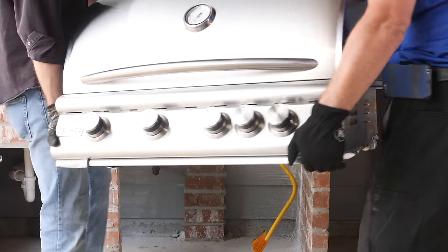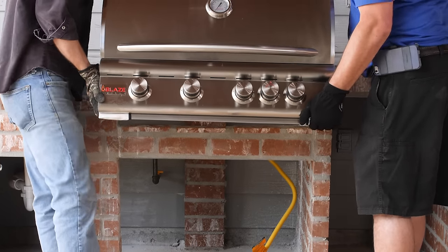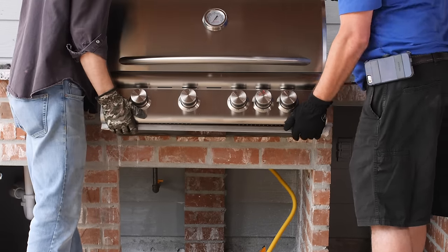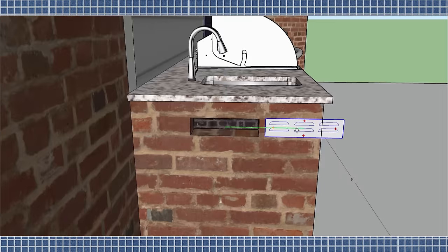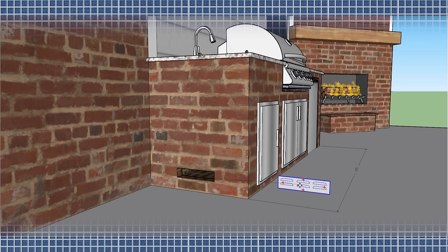Now it's time to set in the grill. A lot of people are surprised to find out that the weight of most built-in grills is supported by the flange that rests directly on the countertop with no underbracing. Because this patio is set up for natural gas, the safety vent panels are installed toward the top of the island. For islands fueled by propane, the vent panel should be installed as low in the cavity as possible.